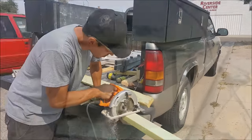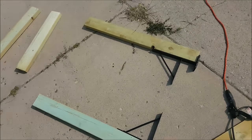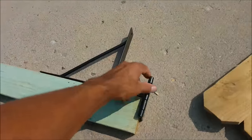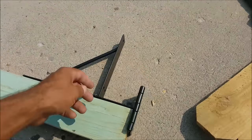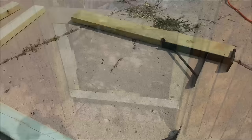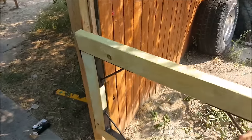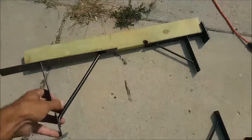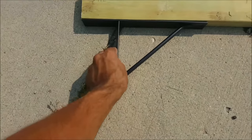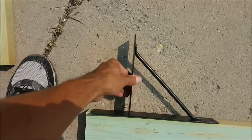Now that all the pieces are cut, it's time to attach the brackets from the Homex gate kit. Two brackets will have hinges attached and the other two will not. We need to determine which way we want the gate to open — I want mine to open outward and to the right. The hinges are universal, meaning you can use them on the left side, right side, inside, or outside of the fence. The other two brackets without hinges go on the opposite side of the horizontal piece, one on top and one on the bottom.